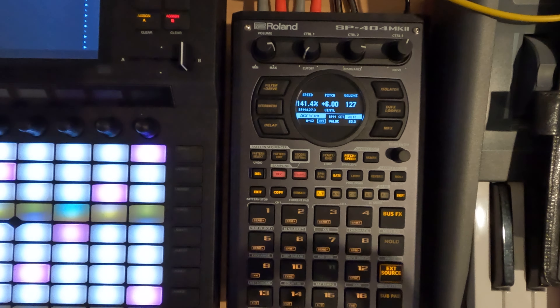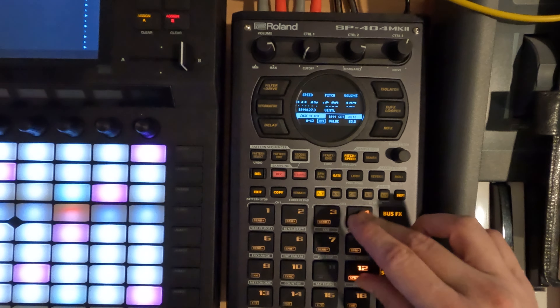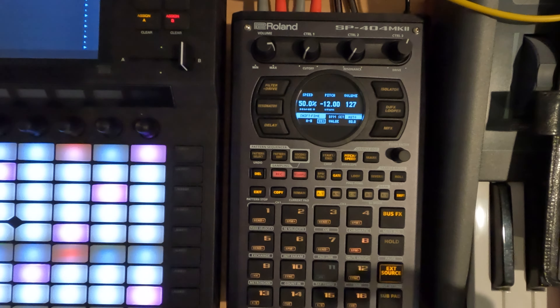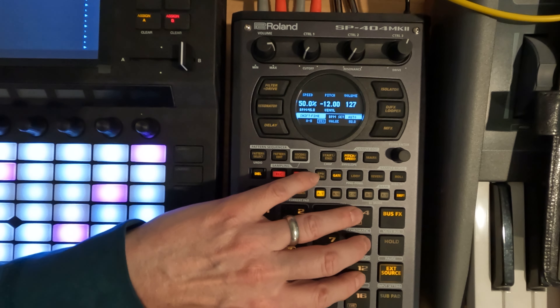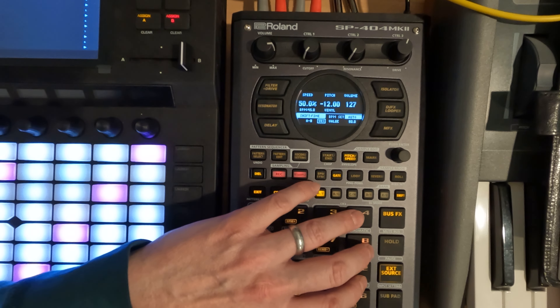So now you get more high-end presence. You can even do it this way where you have one all the way down minus 12 and one plus 12, and you'll get just this crazy wash of sound. But it can be a good way to just beef up your sounds without having to do a whole lot of extra work.